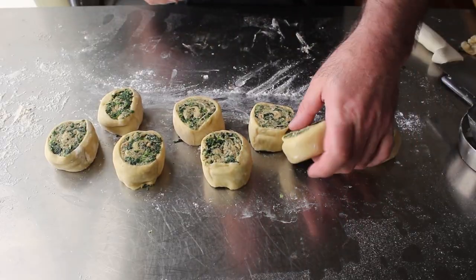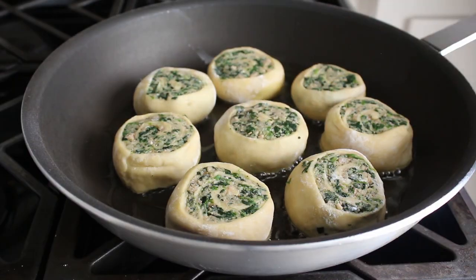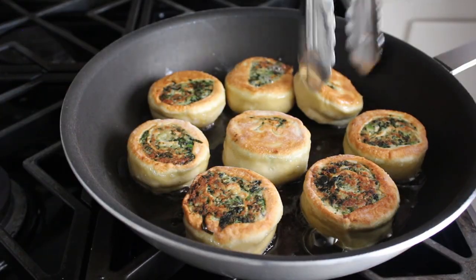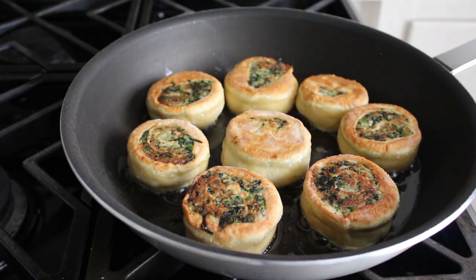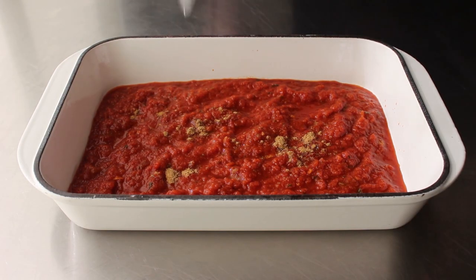Once we have those cut and flattened out, we'll go ahead and brown them in a nonstick pan set over medium heat with a little bit of olive oil, which is probably only going to take a couple of minutes per side — you'll know because both sides will look golden brown. While those are browning up, we can go ahead and prep our baking dish, which I've done by adding about an inch of a very thick marinara sauce to the bottom, along with some cumin and smoked paprika and a splash of water.